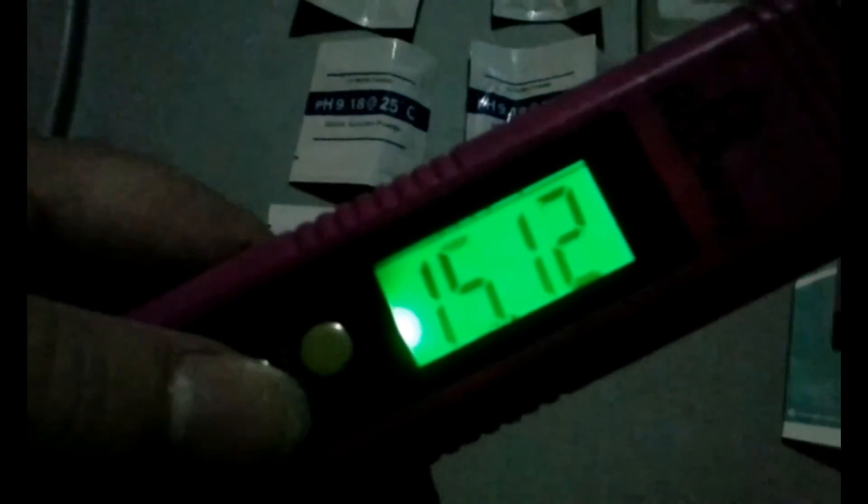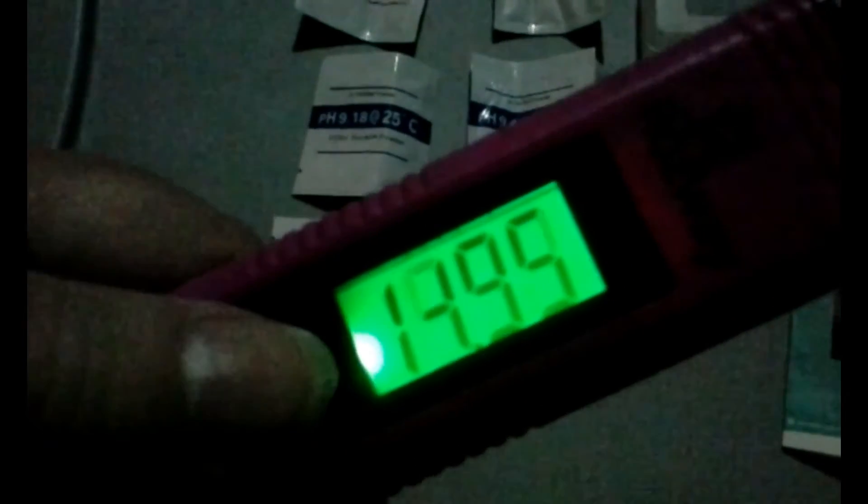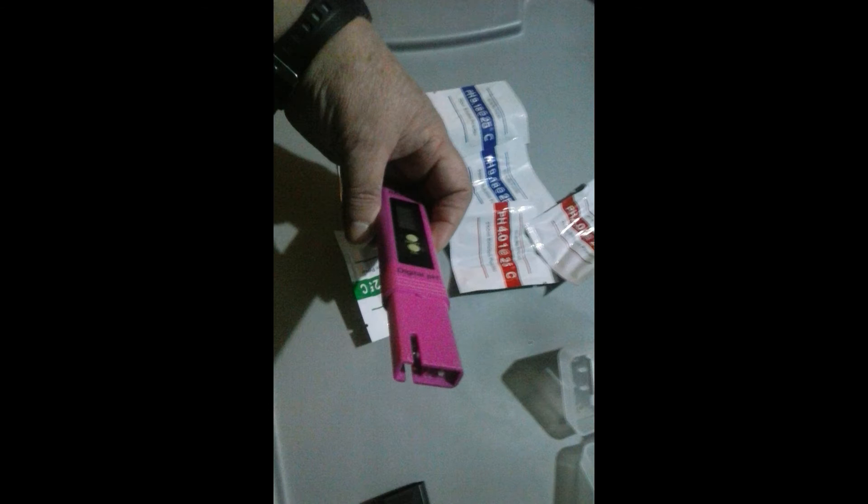Hold it into the liquid just a little. Make sure you don't go over the line, then push the button to turn it on. It's got a bright LCD backlight display, so it's real easy to see and read. When you're done, you just rinse it off, wipe it off, and put the cap back on.